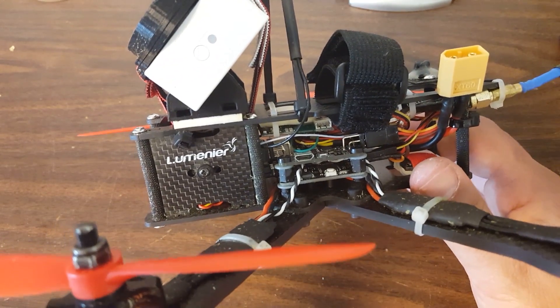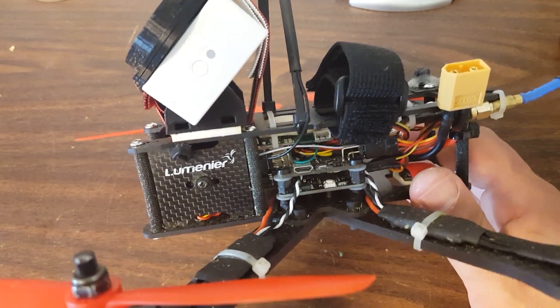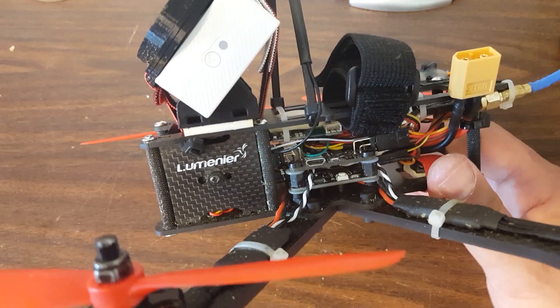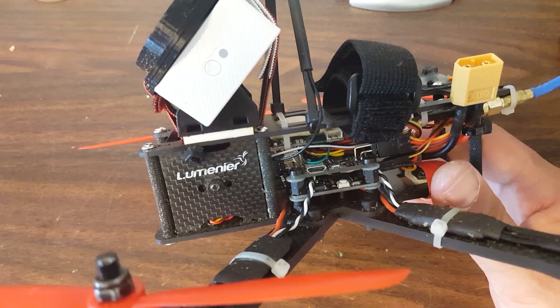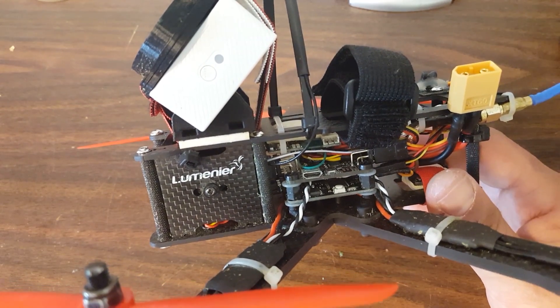So that's the tip for this one. Whenever something breaks and you think, should I reinforce this? Ask yourself: in a crash, where is the force coming from that broke this, and where is it going to end up when I reinforce it? Because the force doesn't go away — it just moves from point A to point B to point C.